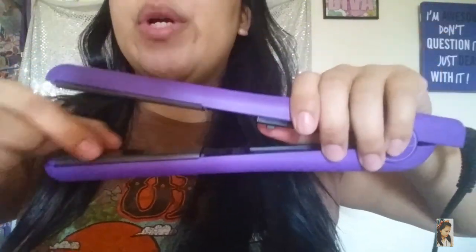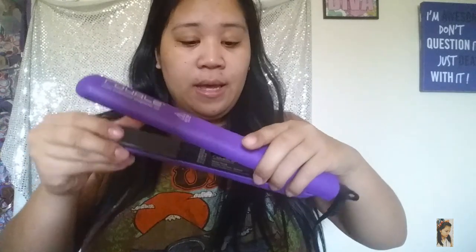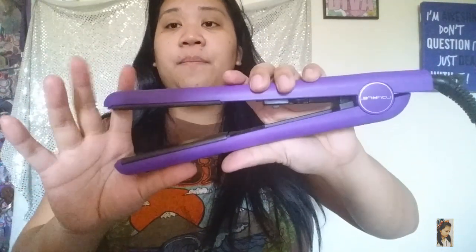It claims to use the natural oil from your hair. What I really like is it's 100% ceramic plates — when I bought it they showed me the inside. Unlike other straighteners that use metal and just burn your hair, this one is truly 100% ceramic, so it doesn't burn your hair. It actually makes your hair healthier.